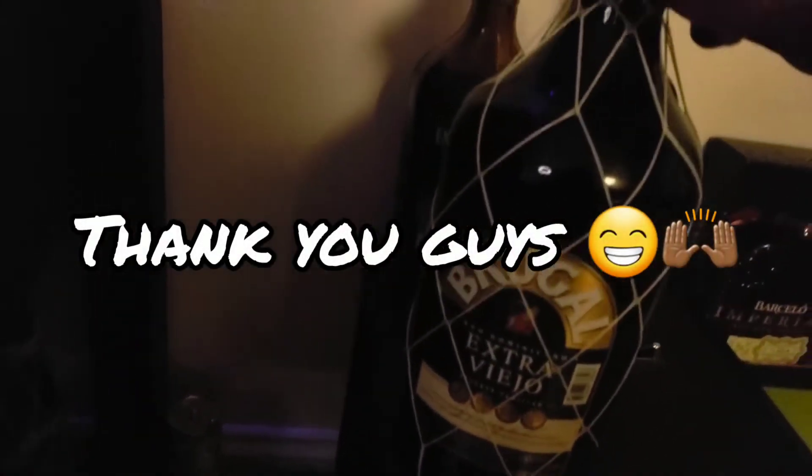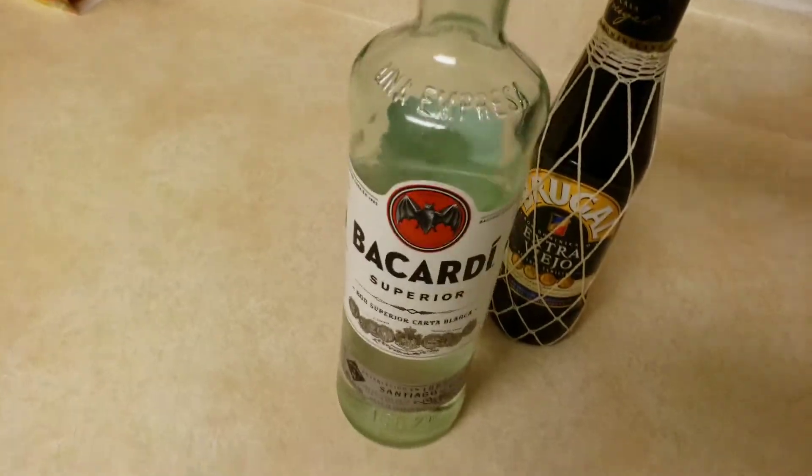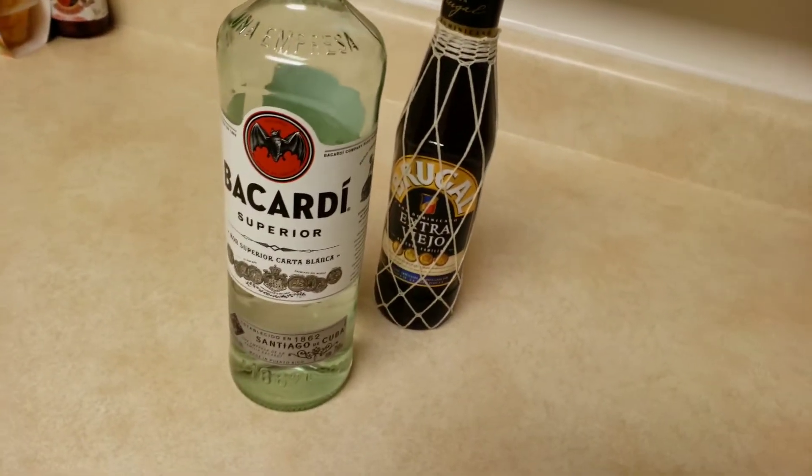Shout out to Kim and Isaias — they gave me this bottle of Brugal. I haven't even opened it yet because I have like three of these small ones right here, so this is the one I'm gonna open today. And here's my Bacardi. Let me grab the other things that I need.